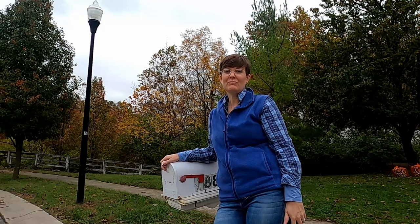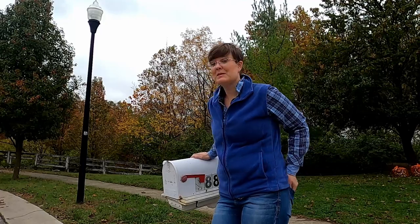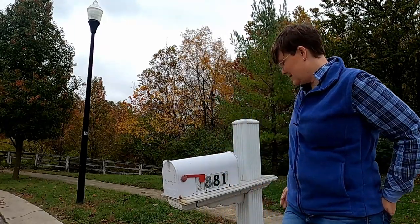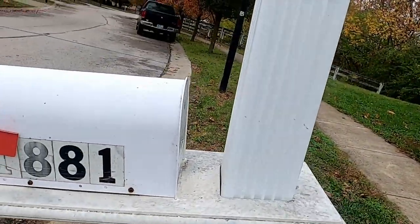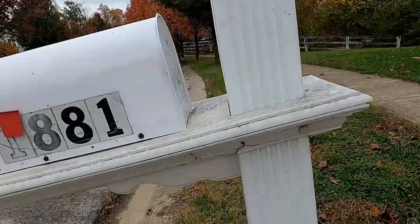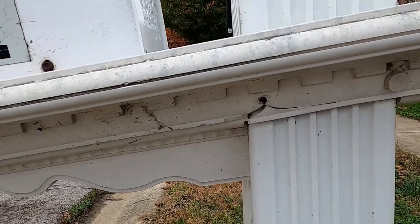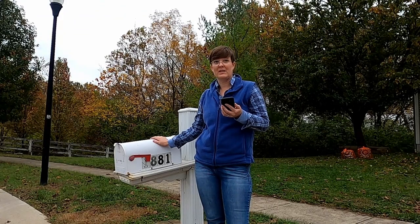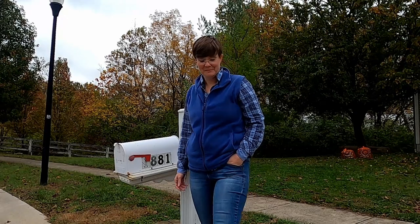Hi guys, it's Diana. Today I'm gonna have a really easy DIY for you. This is my mailbox. It is an absolute train wreck. It's stained, it leans, and I was just gonna paint it but I noticed the other day that the plastic is broken and that's why it leans so ridiculously forward. So what we're gonna do is just replace this today. It should just be a simple matter of slipping this one off of the existing 4x4 post and slipping the new one on. Let's get to it.